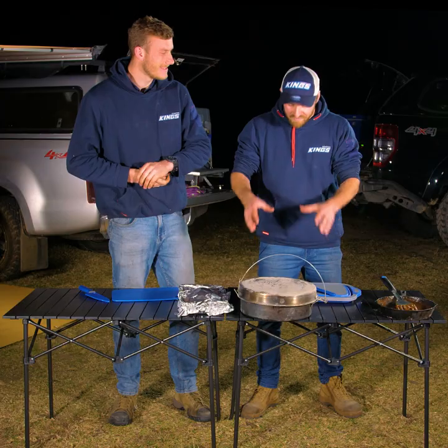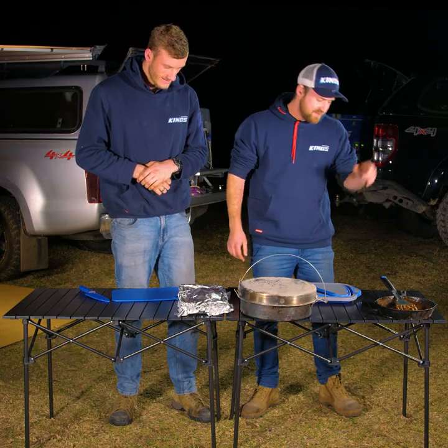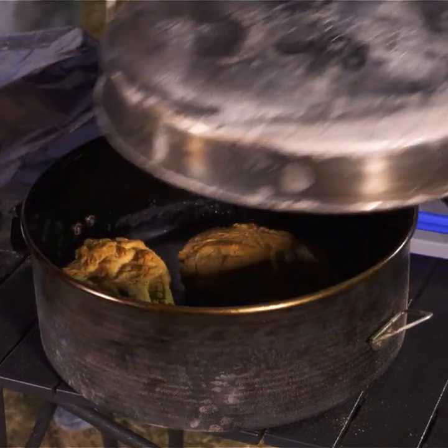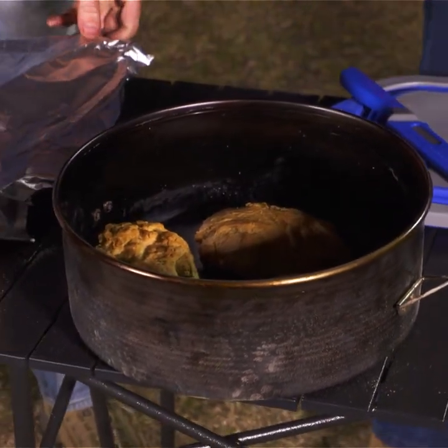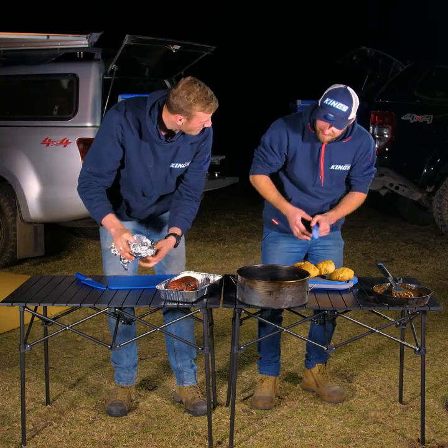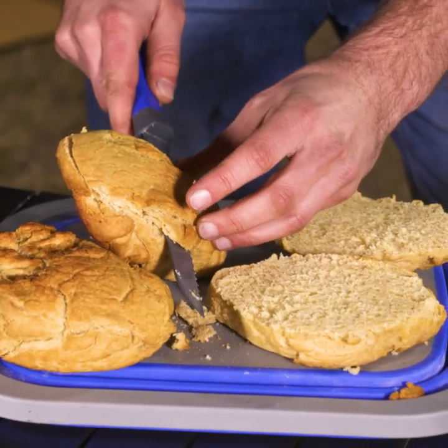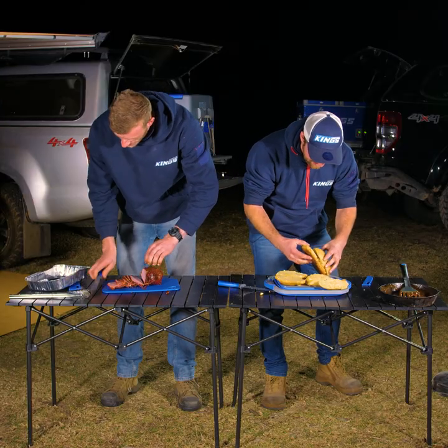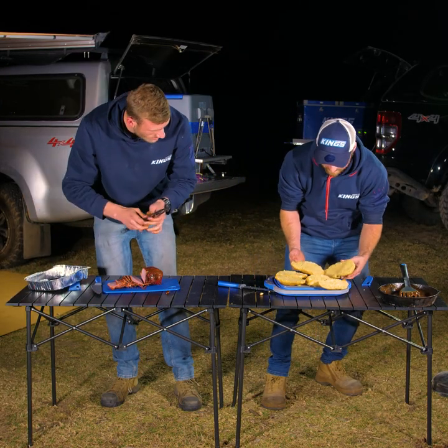Now this is the big reveal. We've got our damper, we've got our roast beef and our rum gravy. Let's do it. They look too good — if that doesn't get your mouth watering, I don't know what will. I am so hungry, look at the steam going off that. I'm going to load you up with one.